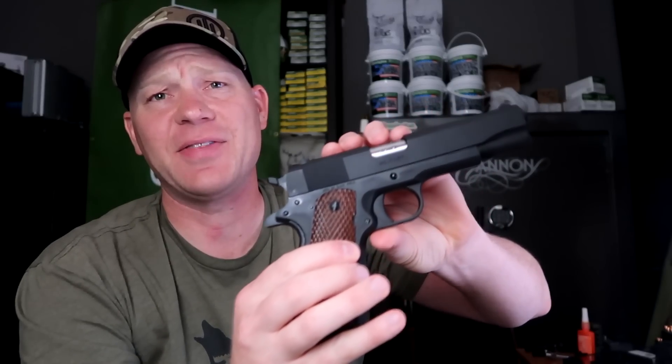It's been requested countless times, probably in the thousands by now — 'Hey man, how come you don't do any 1911 in .45 videos?' Well, because I haven't had one up until now, but check this out. I just got this in.